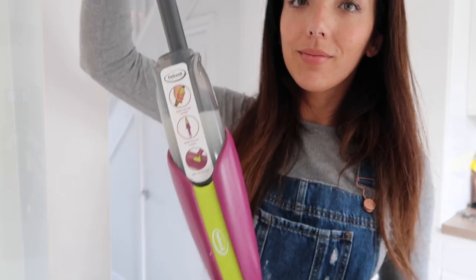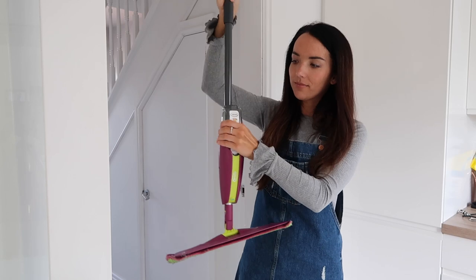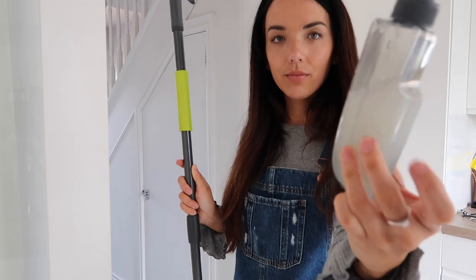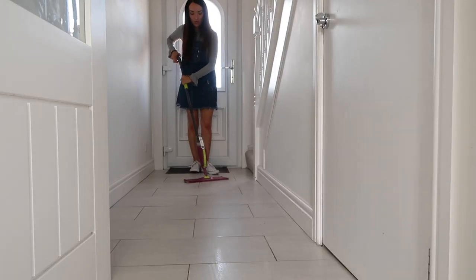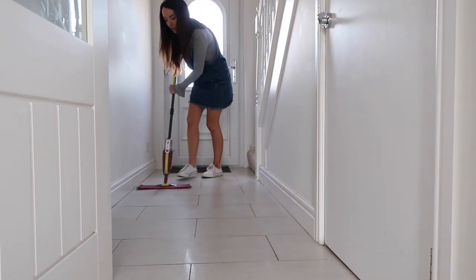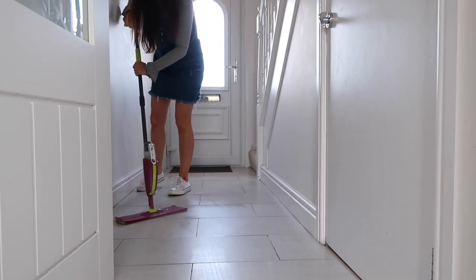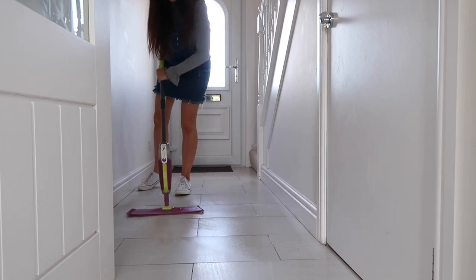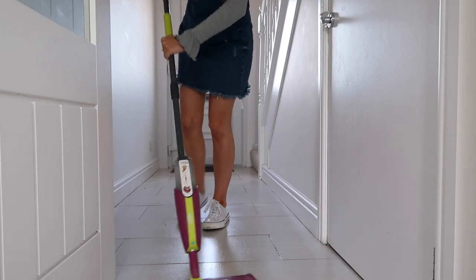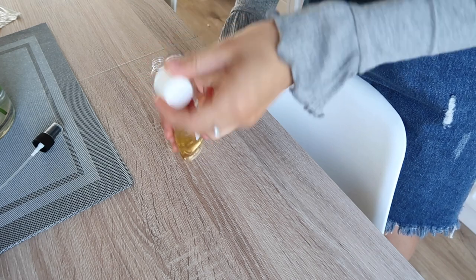The next way I use Zoflora is in my spray mop — this one is from Home Bargains and I'm obsessed with it, it's definitely the best spray mop I've owned. I just fill the little spray bottle with half a lid full of Zoflora and water and spray it all over my floor. This really does fragrance your house so much — my sister even commented the morning after I'd mopped that she could still smell it and said it was amazing.